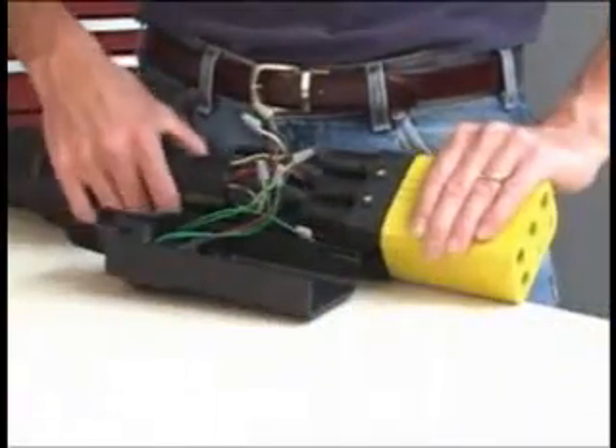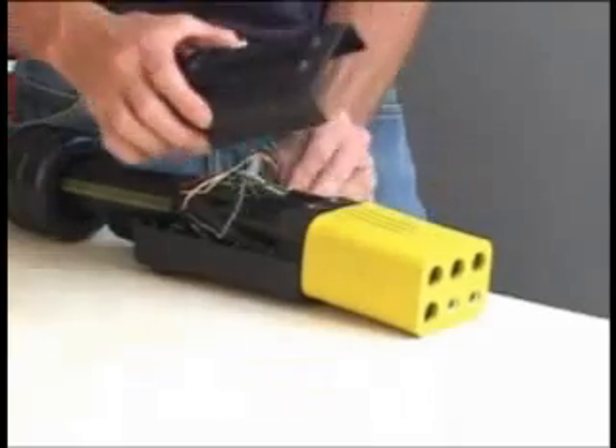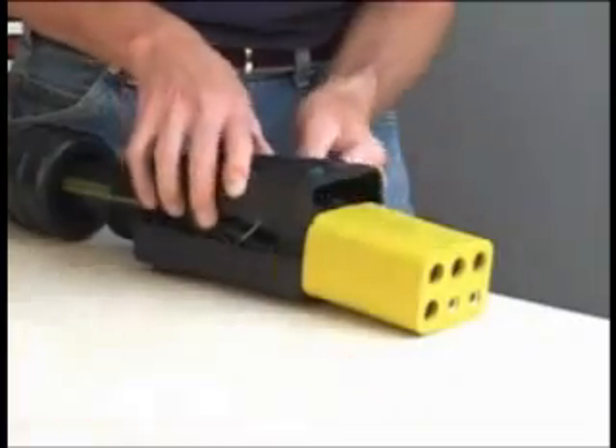Next, fit the assembly in the lower housing and set the upper housing in place. It is important to electrically test the connector at this time. The assembly process is irreversible once the strain relief is assembled.